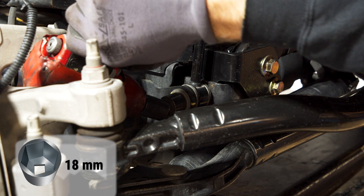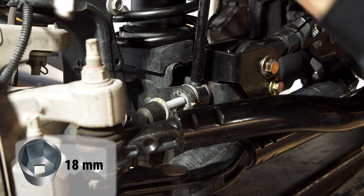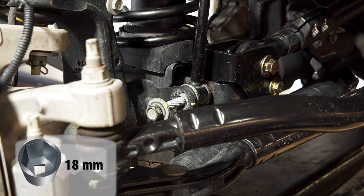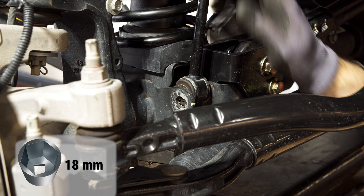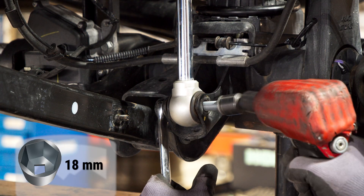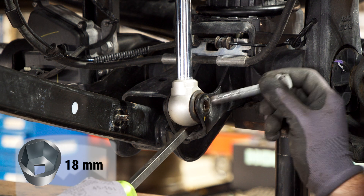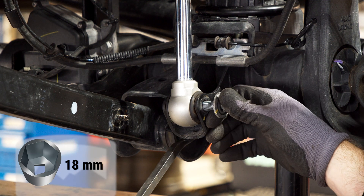Begin the installation process by removing the bolts on the axle end of the sway bar links as well as the axle end of the shocks. We found that the lower shock bolt is just long enough that it can scratch the Alpine arms in certain situations. If you switch it with the bolt on the sway bar link, then contact is altogether avoided.